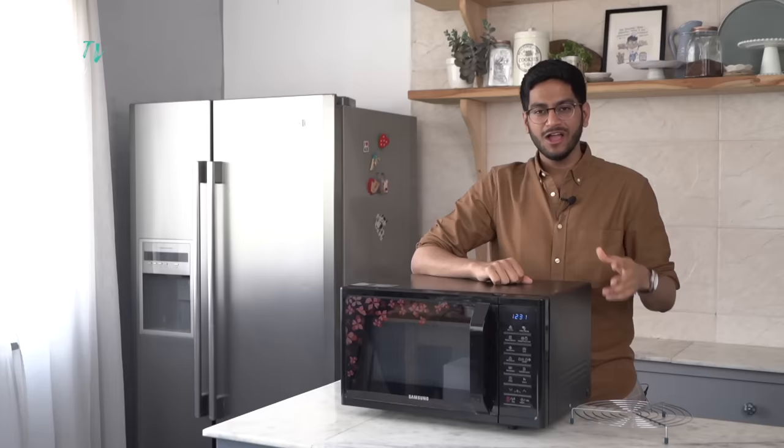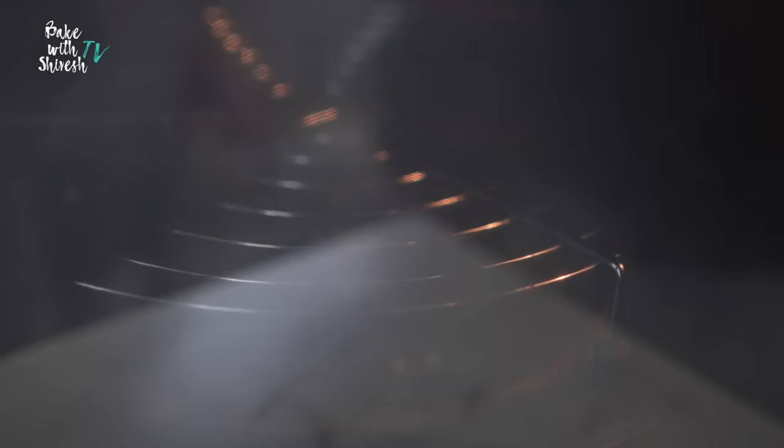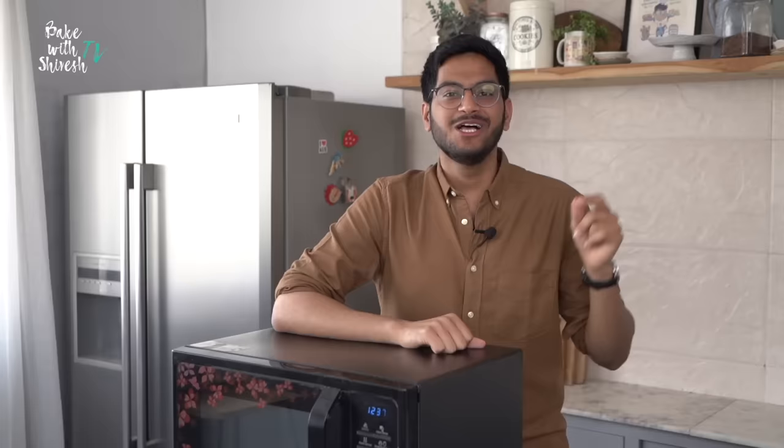Once you've set the temperature, you need to immediately press the Start button. For preheating, you do not need to enter the time because the microwave will automatically stop once it reaches 180 degrees Celsius. Once you press the Start button, you will see that your hot plate starts rotating along with the wire rack and your display screen would read either 'heating' or 'preheating.' And once it's done, you'll hear a ting sound.